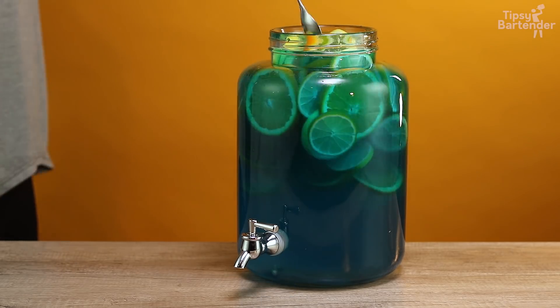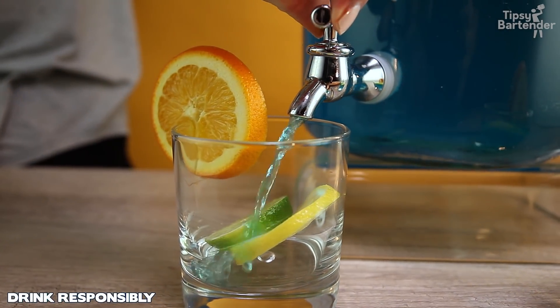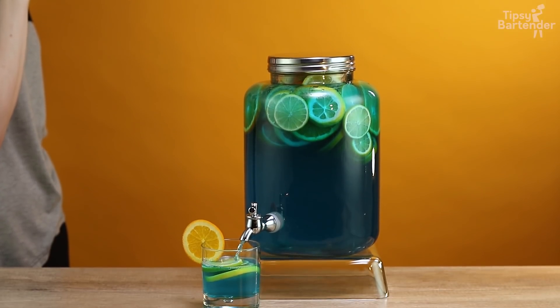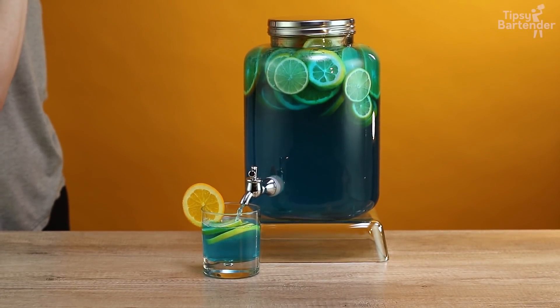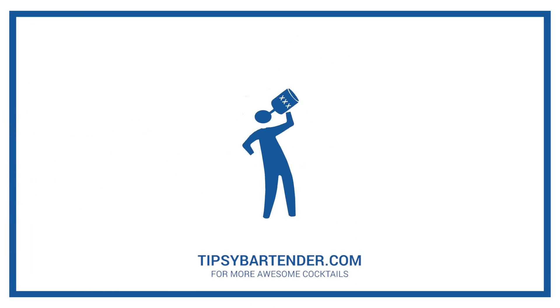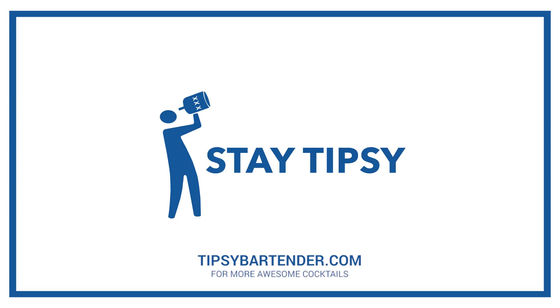Beautiful. Stir, stir, stir and we are good to go. Look at that — pour. Love it. Stay tipsy. I'll see you next time.